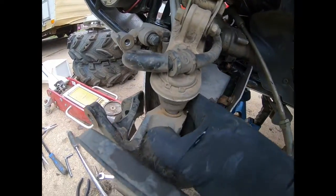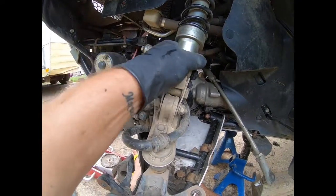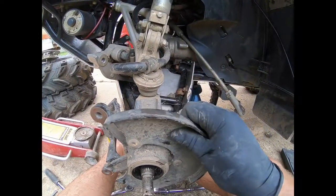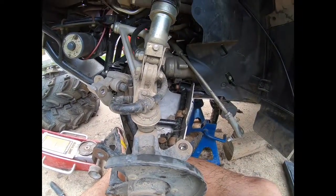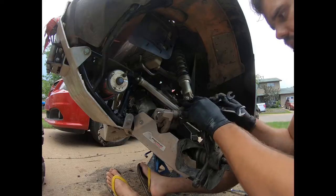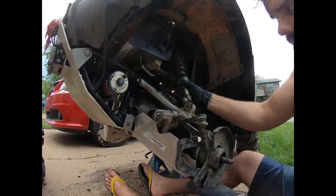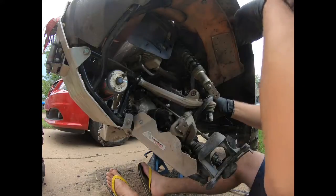To make the next step easier, I'm going to unbolt the suspension — the shock — because it puts pressure down on the suspension. Removing the shock allows the upper control arm to move more freely so I can remove the hub more easily. I'm using two 14mm sockets to remove the suspension. This also gives a little more room to work, especially with the lift I have on here.